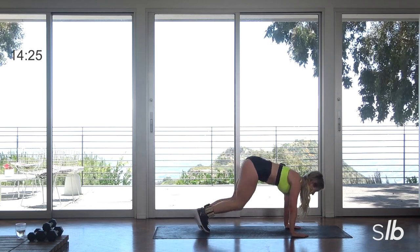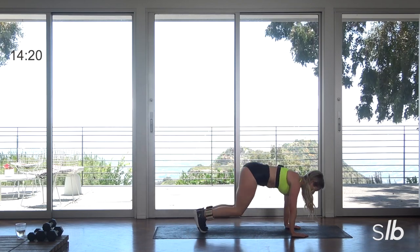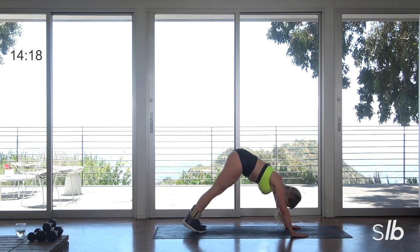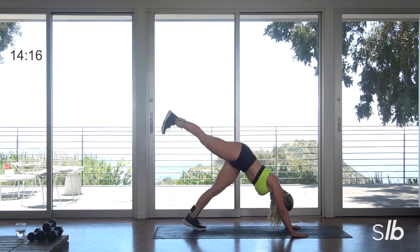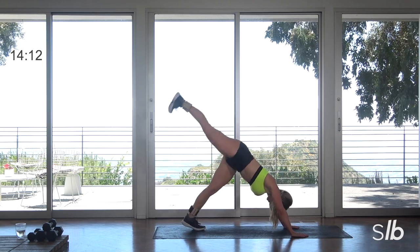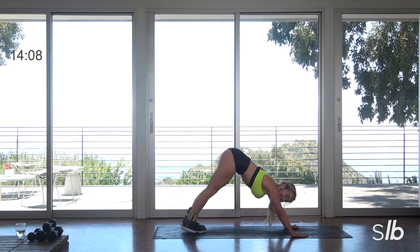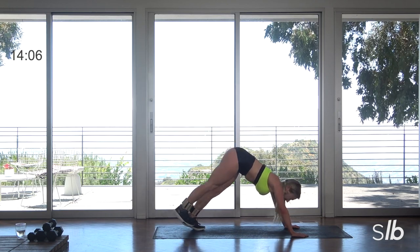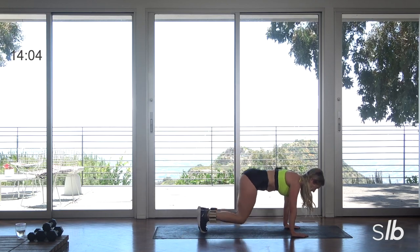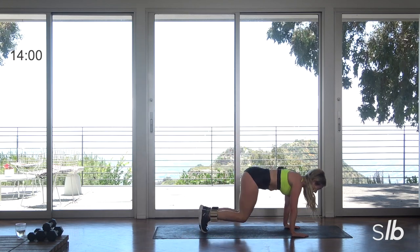Inhale. Final three — still lifting that right leg. Get the abs. Last one.